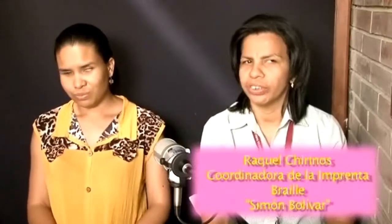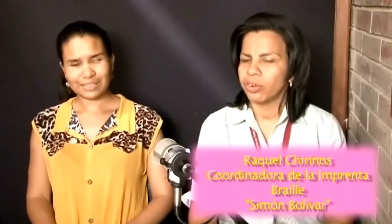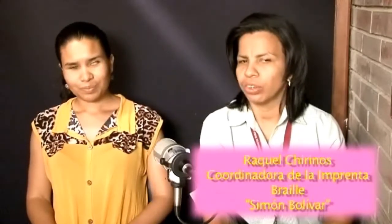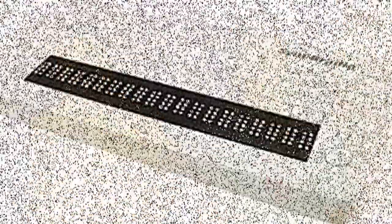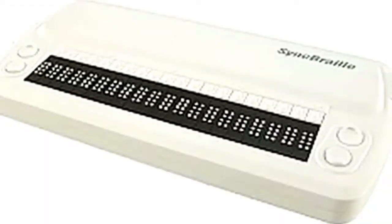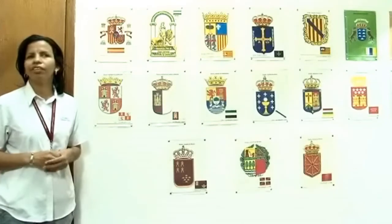Mi nombre es Raquel Chirinos, soy la coordinadora encargada de la unidad imprenta Braille Simón Bolívar. Me corresponde hablar de las herramientas tiflotecnológicas que hay para personas con discapacidad. Entre ellas podemos mencionar la línea Braille. Esta se conecta al computador y podemos leer lo que escribimos en un teclado regular y leerlo en sistema Braille.